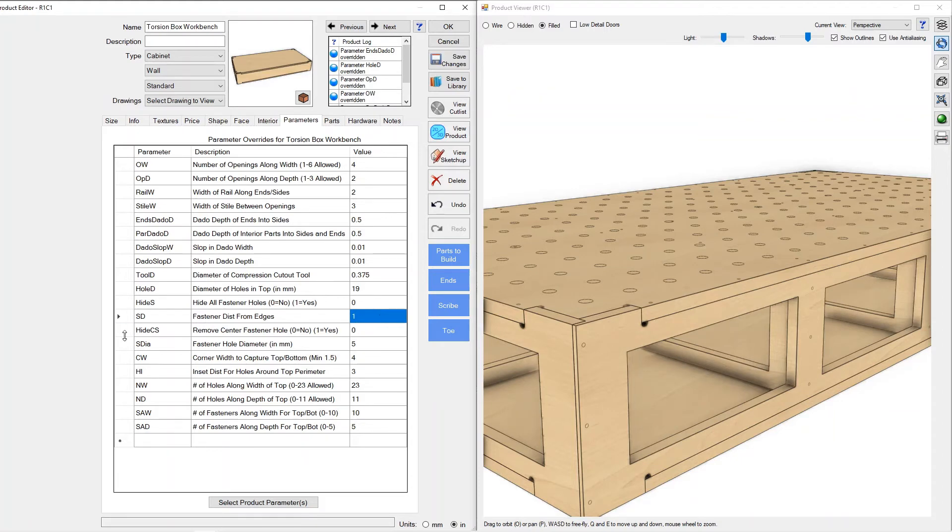We'll turn those back on. The next parameter is the distance from the edge — anywhere we've got a screw coming up to the end of a part, we can control how far in that hole gets placed so that we don't split the plywood or whatever we're making this out of. Going to an extreme here — probably two inches is a little far from the end — but you can dial it in however you'd like.